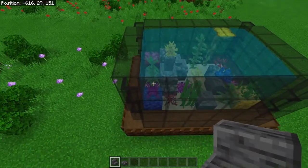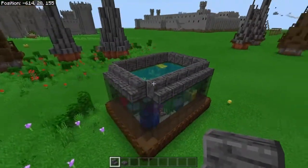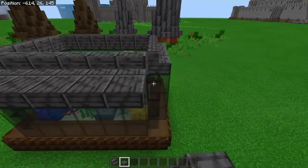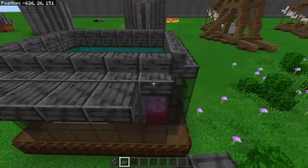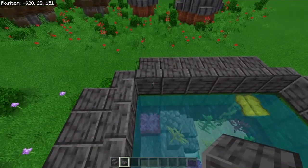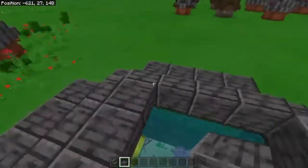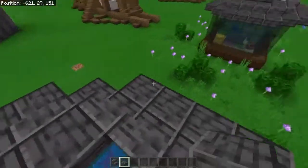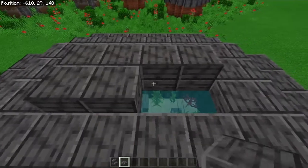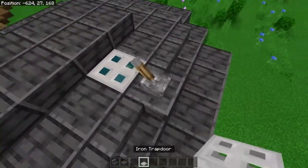Now let's start working on our roof. Grab your polished deep slate stairs and place them right on top of the full black stained glass blocks — not on the panes. Now grab your polished deep slate slabs and place them in the corners, then extend all sides by one slab, and do that all the way around. Come to the middle of the roof and place your slabs on the upper half of the stairs, right on top of your black stained glass, going all the way around. Then fill in this area as well but place an extra slab on top so it sticks out. That is our roof almost finished.